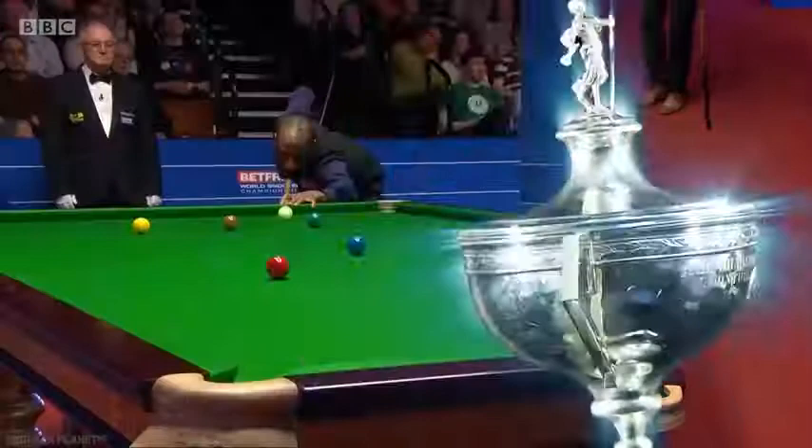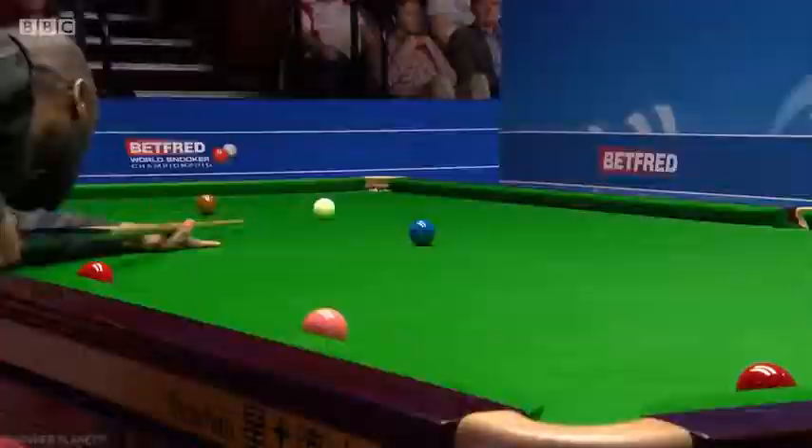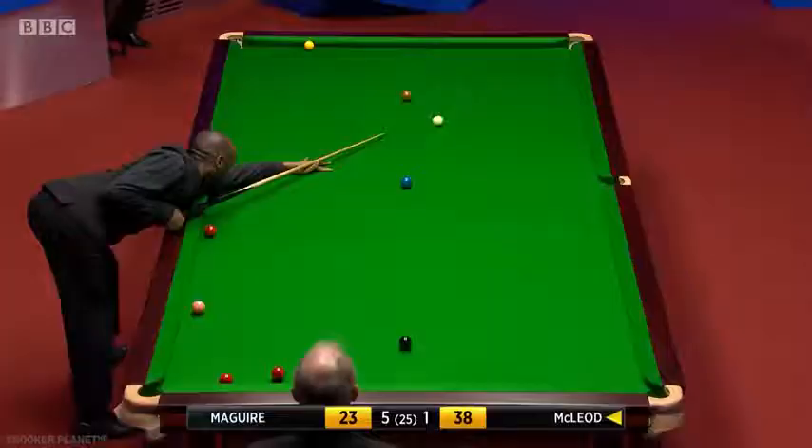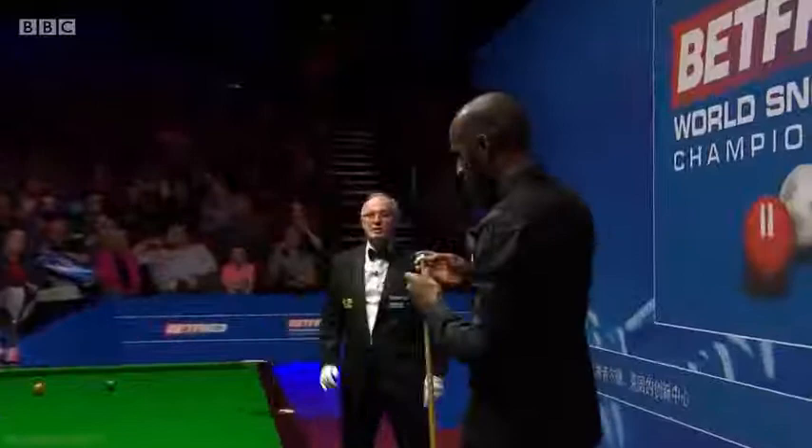Wow, what a shot! Great shot, brilliant shot. That's worth saying again — the white sort of came back a lot quicker than it went through.